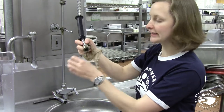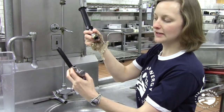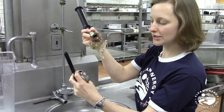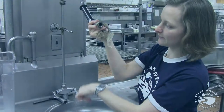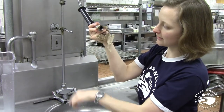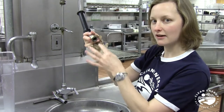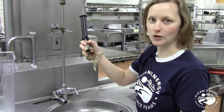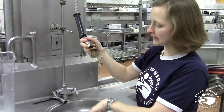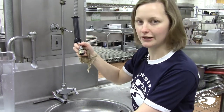Next, you'll want to look inside the hose or around your old spray valve to see if you can find a washer. The washer is located inside the spray hose right now and it's in really good condition, so I'm not going to bother pulling it out. But you can pull it out and inspect it, and replace it if it looks like it's in poor condition. If it looks pretty good, just leave it in — we'll need it when installing the new spray valve.